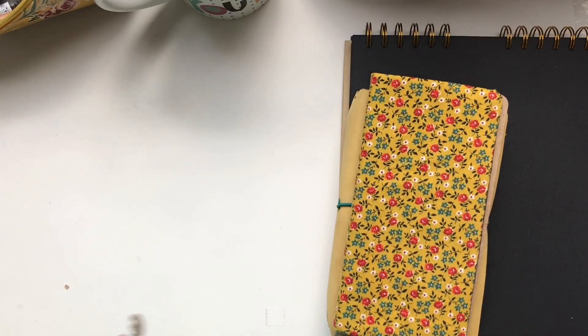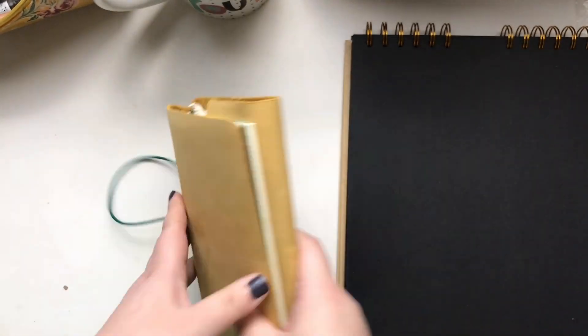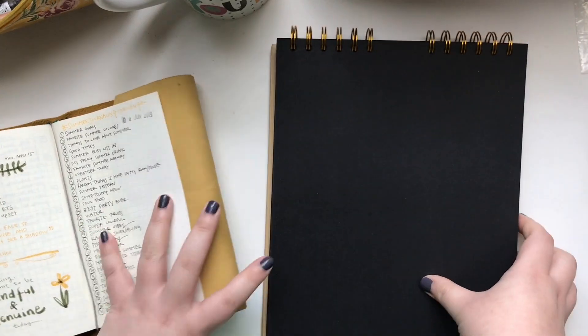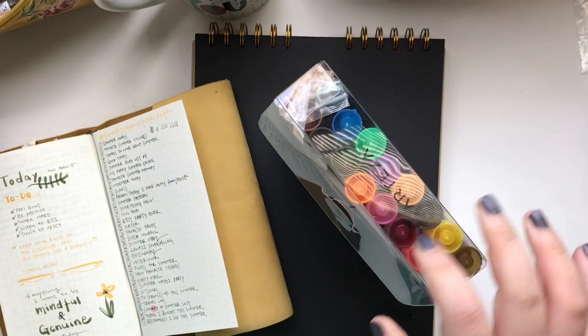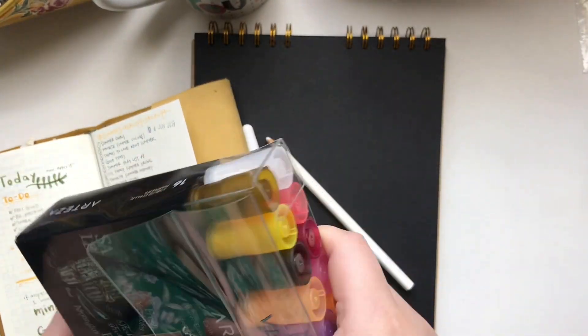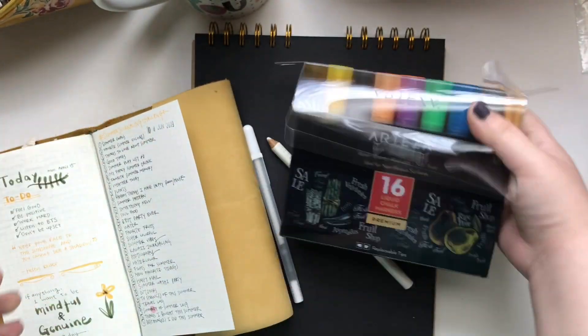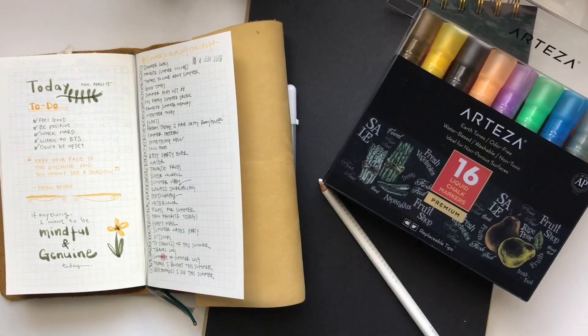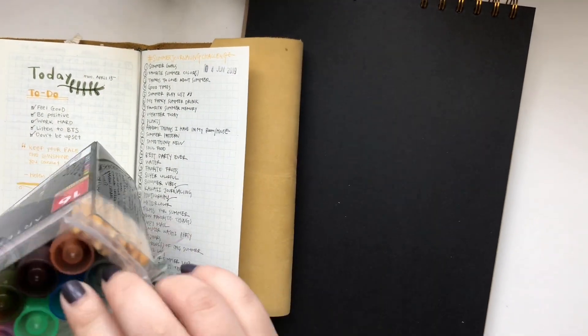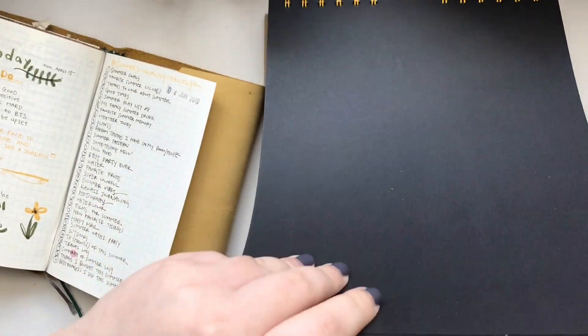I wanted to create a set of prompts so I can do things I don't usually do, or even try something new. I took a quick picture and put it on my Instagram stories, and it looked like some of you guys were interested in doing this with me, so I decided to create a full spread with the prompts so that you can have it and do it if you want.